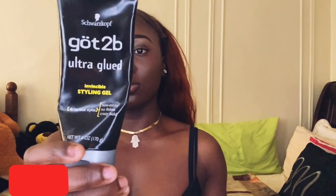I'm going to be using the black Got2B. I do prefer this over the yellow one simply because it does not leave that white residue that the yellow one does leave. Here I am just applying a nice thin coat on my hairline.